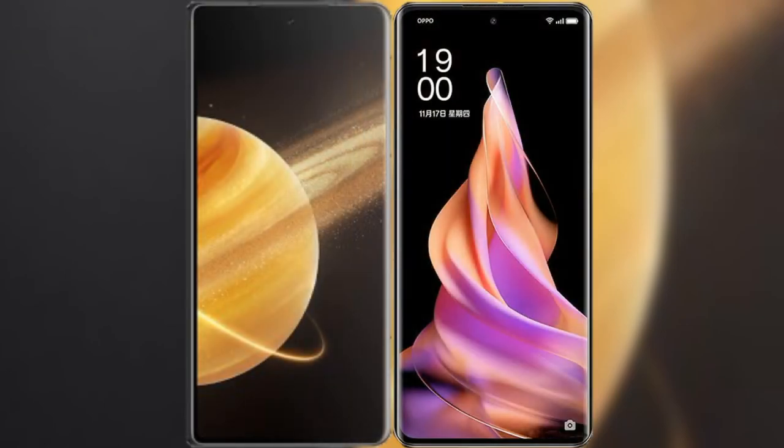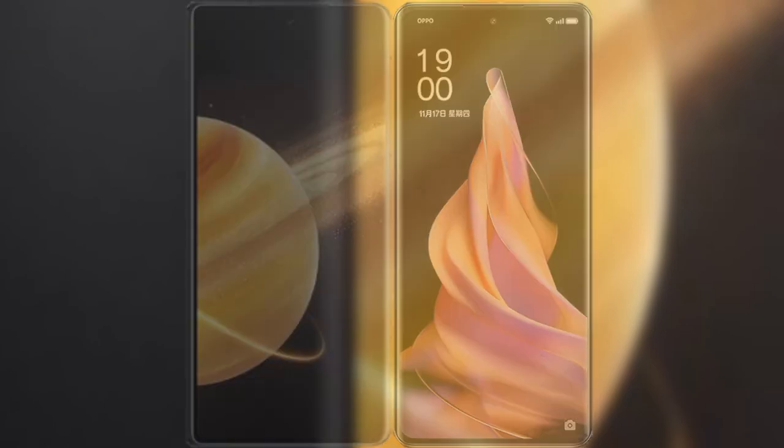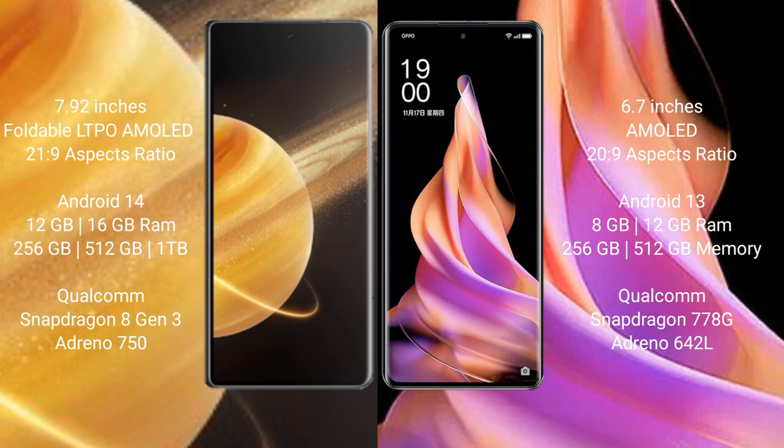I will compare the new Honor Magic V3 with OPPO Reno9. Honor Magic V3 comes with a 7.92-inch foldable LTPO AMOLED display with 120Hz refresh rate. OPPO Reno9 has a 6.7-inch AMOLED display, also with a 120Hz refresh rate.